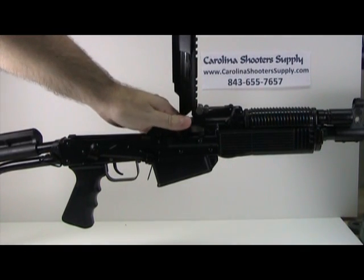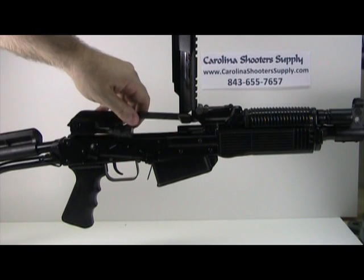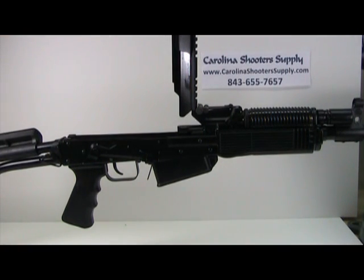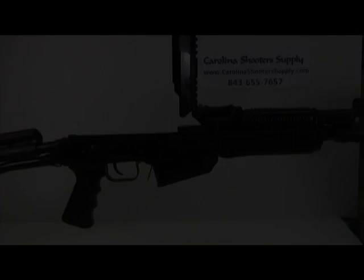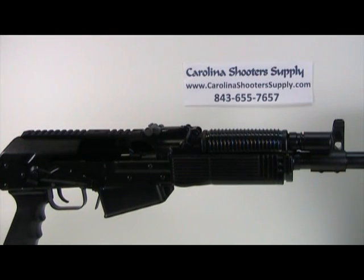Now you can slide the bolt carrier group straight back and pull it up out of position. Once you've removed the bolt carrier group from the receiver, you can push the dust cover down.